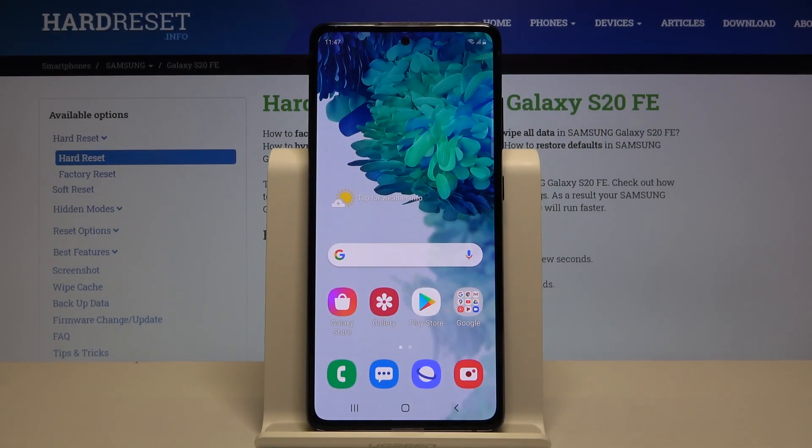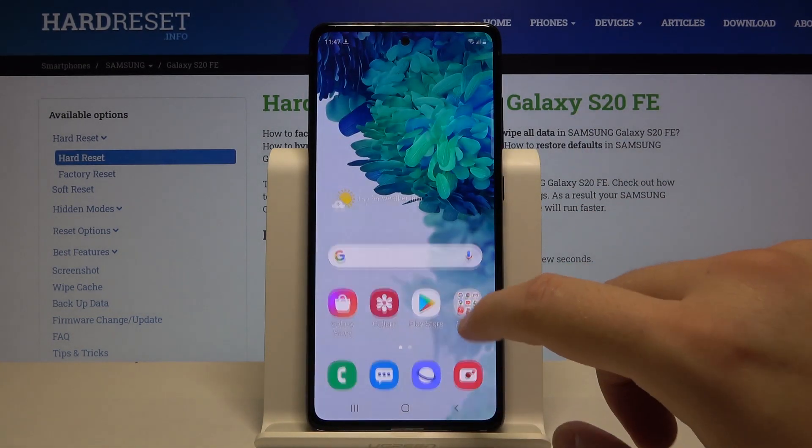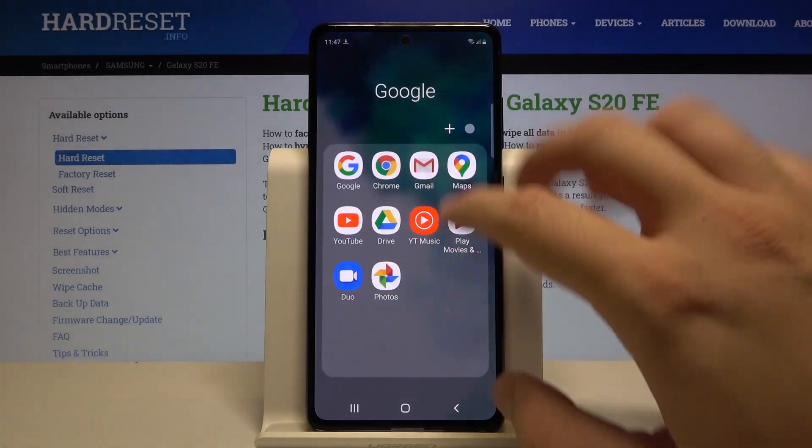Welcome. If you want to enter split-screen mode in your Samsung Galaxy S20 Fun Edition, first you have to open the apps that you are going to use. So I will open YouTube and also I'll go for Gmail.